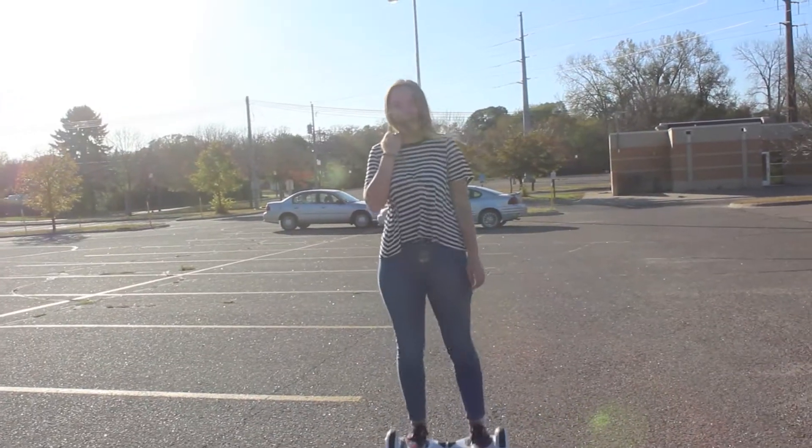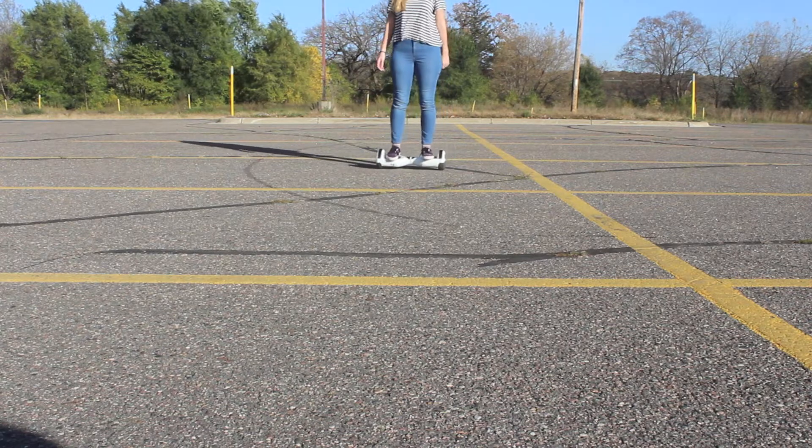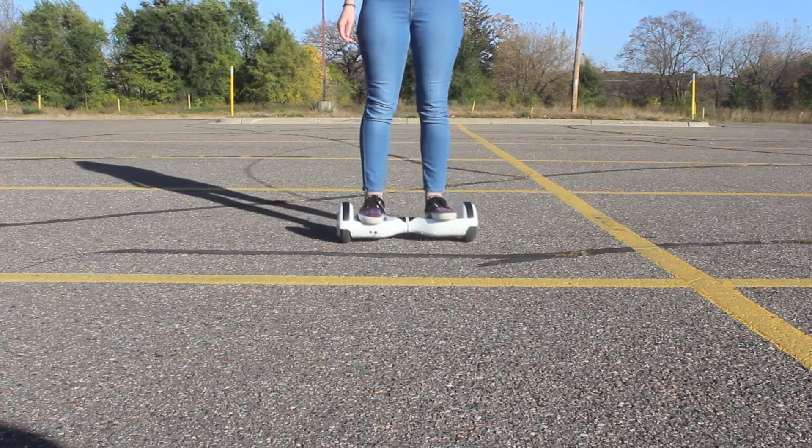To go backwards, you lean backwards with both feet — that's pretty self-explanatory. I really love this thing. Do not hop off like that because you could fall. But thanks for watching this video, bye!